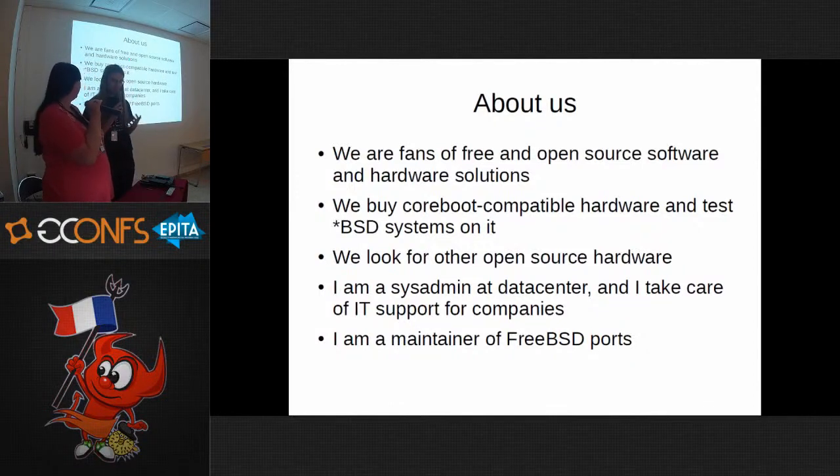Privately, I'm a sysadmin at a data center. I usually manage Linux systems and some BSD. I work for a company that provides IT support for other companies and desktop-as-a-service. I'm also a maintainer of some FreeBSD ports.